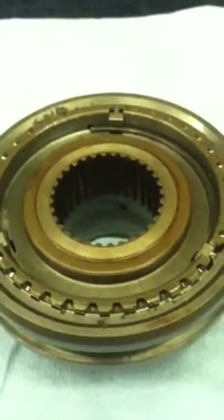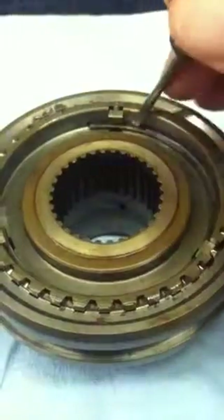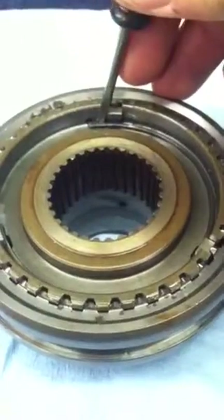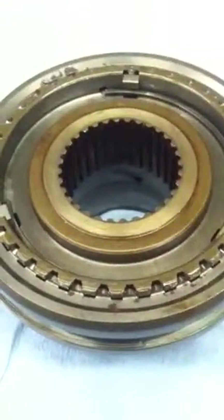A 1-6 transmission came in with a complaint of a third gear grind. We're looking at the fourth gear side, and we've got the same old problem — the synchro spring tang is broken off. Fortunately, it stayed located. It was not causing an operational problem, but it was probably a matter of time.